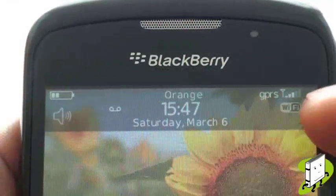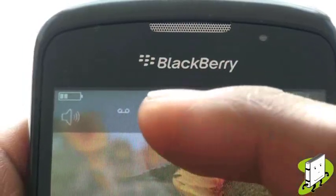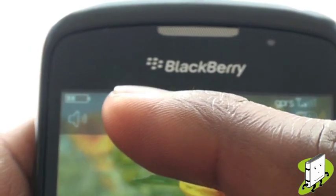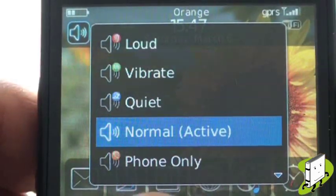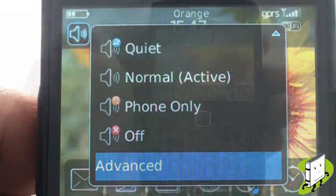At the top right of your screen you have your network signal strength and data connection mode, Wi-Fi connection status, time and date, and network operator name. Any status symbols like voicemail and messages, your profile icon, and finally your battery life meter. You can quickly change your alert profile by selecting your profile icon, and you can even change your ringing tone from your home screen by selecting advanced.